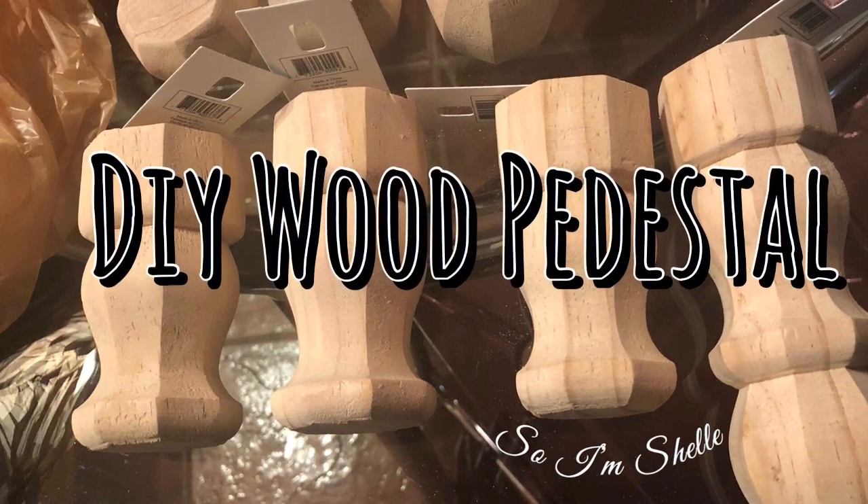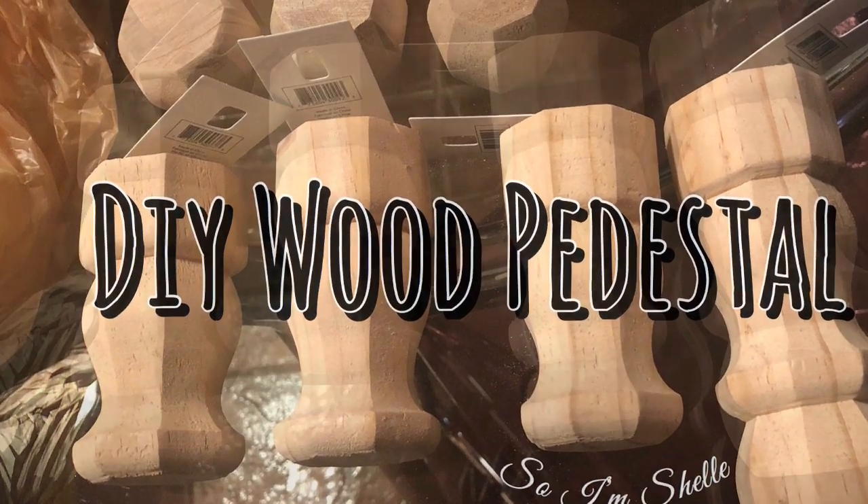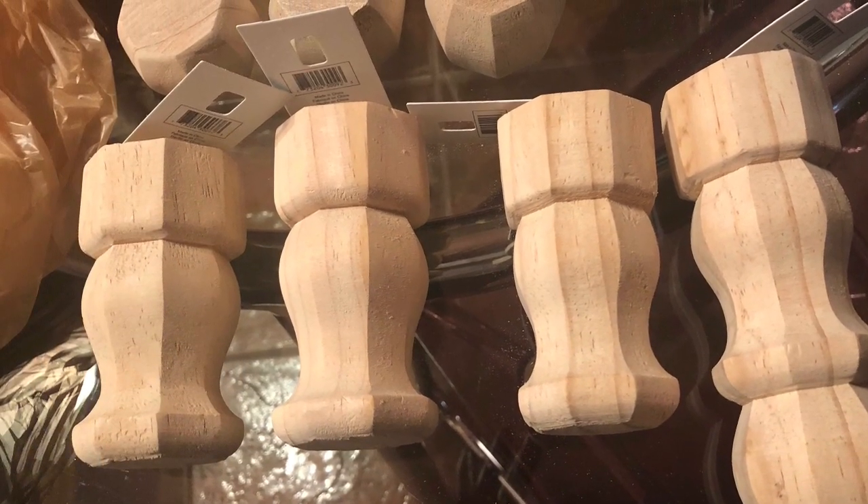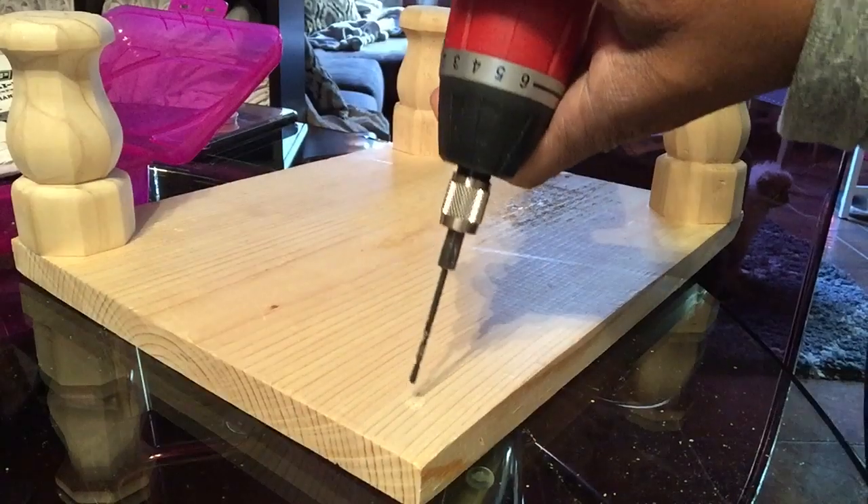I'm gonna go right ahead and jump into this project. But look at those legs right there — look how cute those legs are! You see that? Three of them. There's a piece of wood because I'll show you later what I did with that.